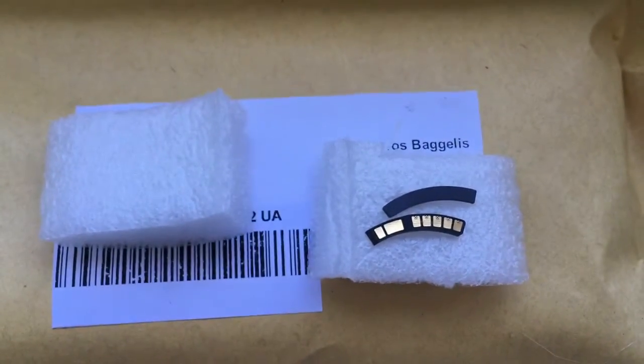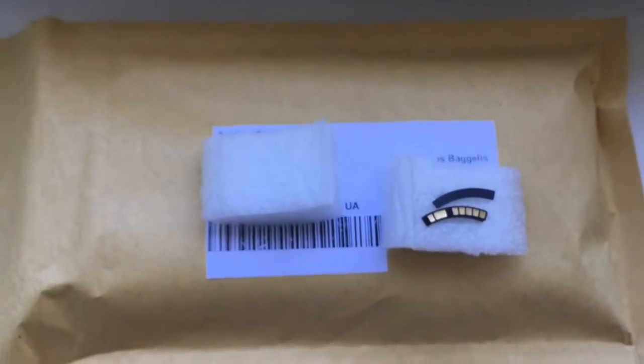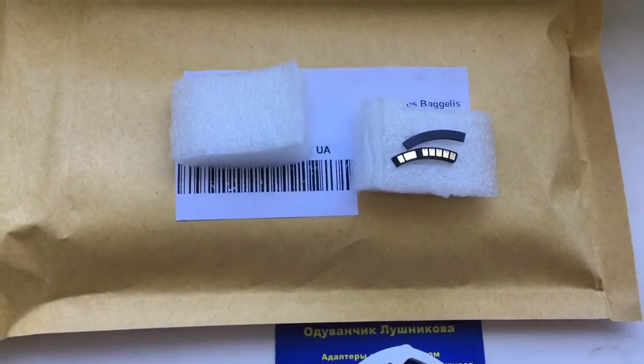And this is your chip. Now I will package your chip and send it to you. Thank you!